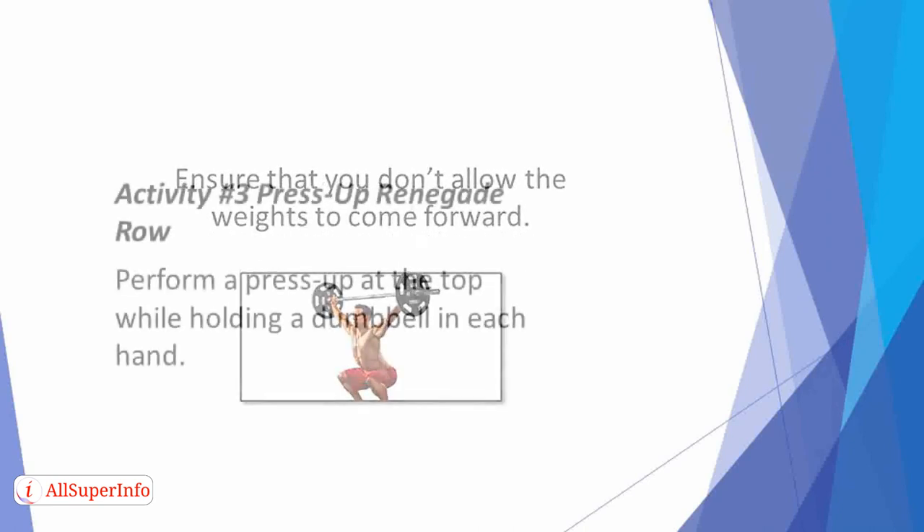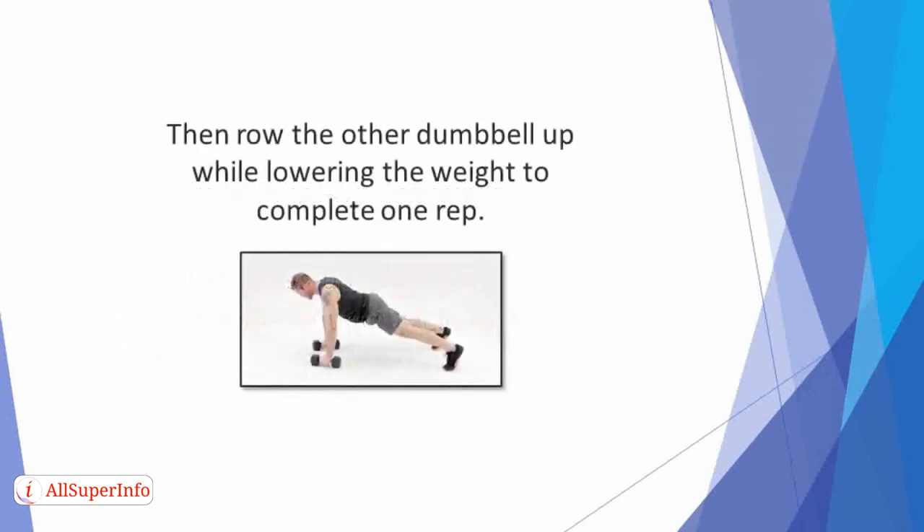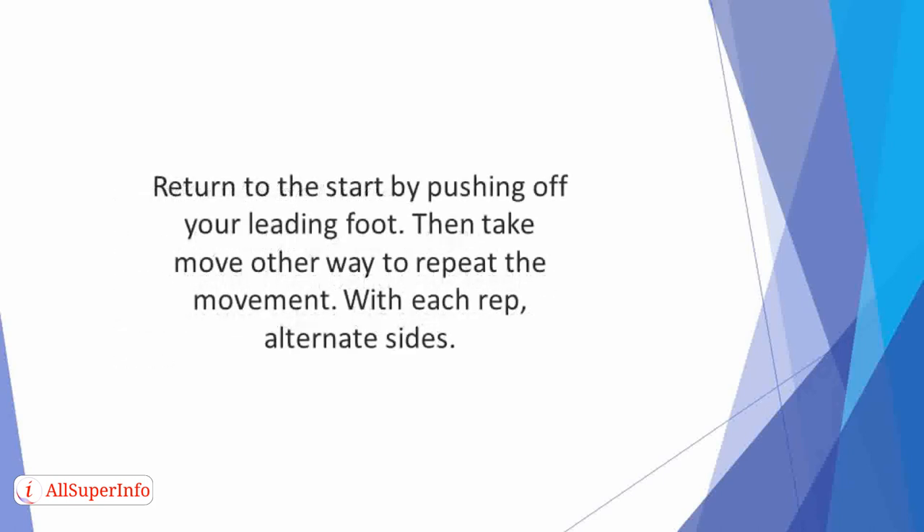Activity 3: Press Up Renegade Row. Perform a press up at the top while holding a dumbbell in each hand. Ensure you row one dumbbell up to your side, then row the other dumbbell up while lowering the weight to complete one rep. Activity 4: Side Lunge. Begin by holding a dumbbell in each hand. Then bend your leading knee as you take a big step to one side. Make sure that you keep your foot pointing forwards while your knee is in line with your toes.